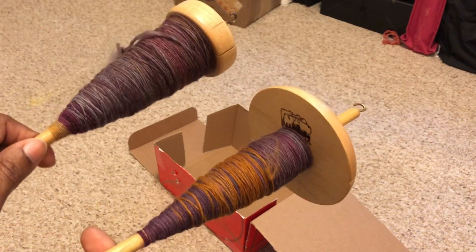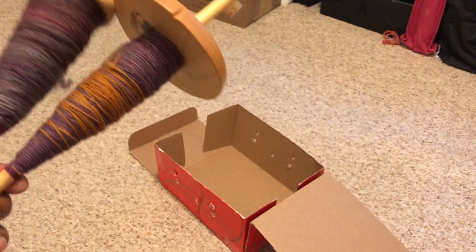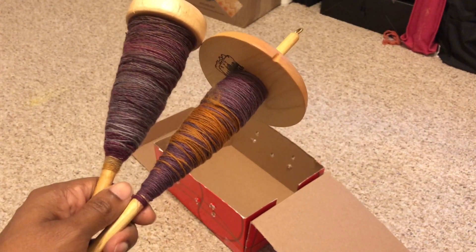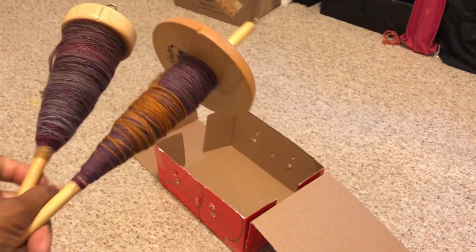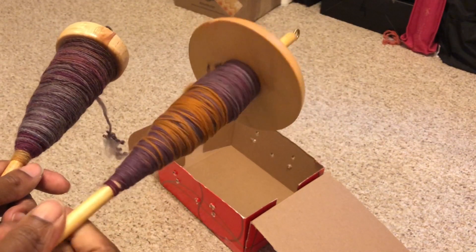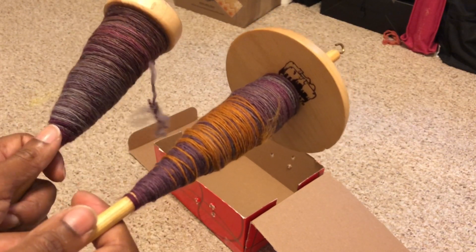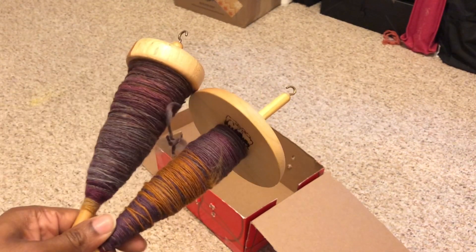I can pull the singles off of them and ply them together on a separate third spindle. In this case I want to try out my new spindle for plying — I like to use this heavier spindle because it holds so much more on the shaft. So I'm going to wind off this single onto another little homemade bobbin and then put it into my homemade lazy Kate and ply off of there.